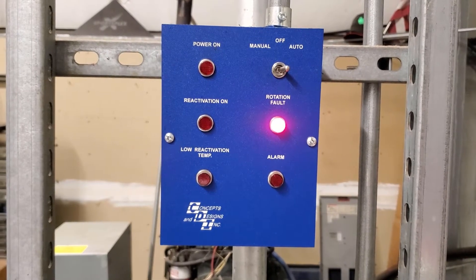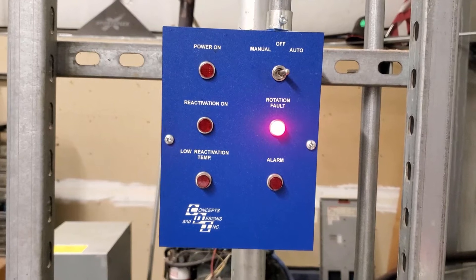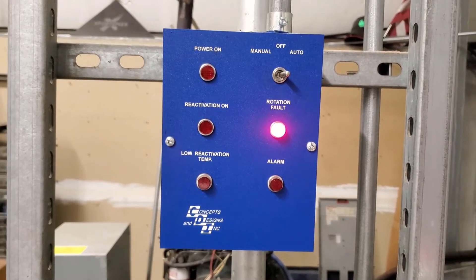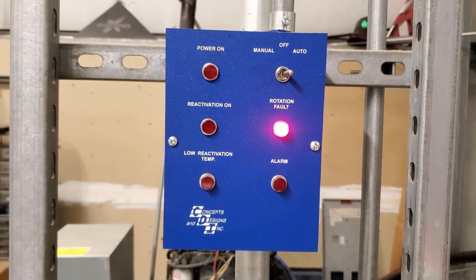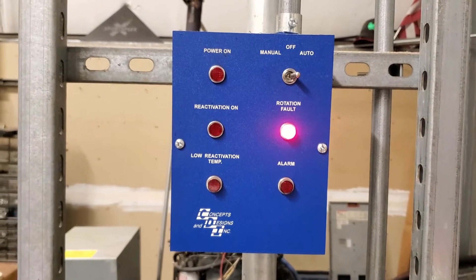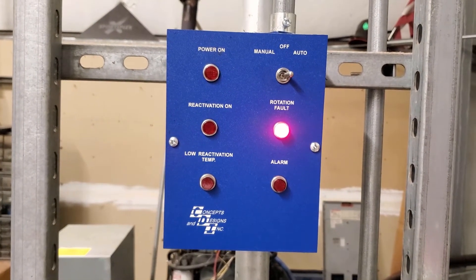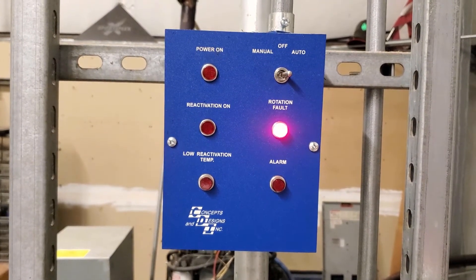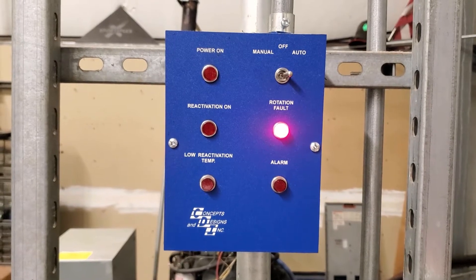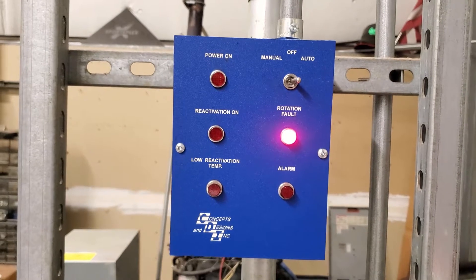Hey, what's good everyone? Local Iceman here, looking at our control panel for the desiccant wheel unit and we got a rotation fault — a little red light. The rotation fault means the drum inside with the desiccant wheel is not spinning or not spinning fast enough to reset the timer. There's a little switch that trips as it rotates around, about once every eight minutes, and if it doesn't reset the timer, the system shuts down so the hot air blowing through it doesn't damage the wheel.